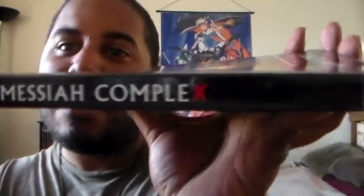And here's the spine. This also has a nice glossy look to it, a nice shine. Just a little picture there. Cool.